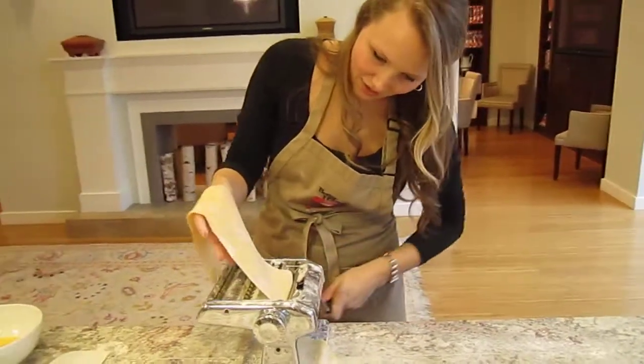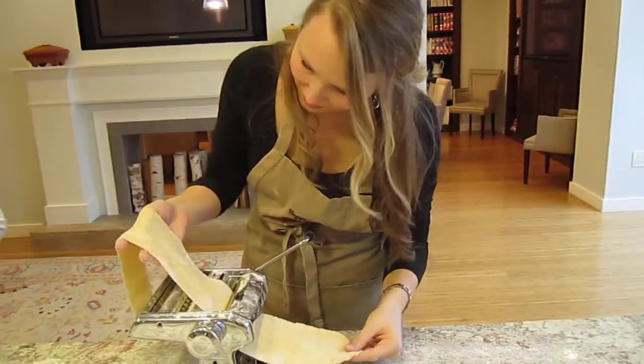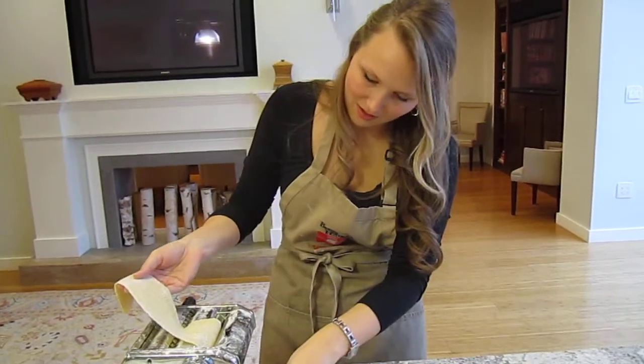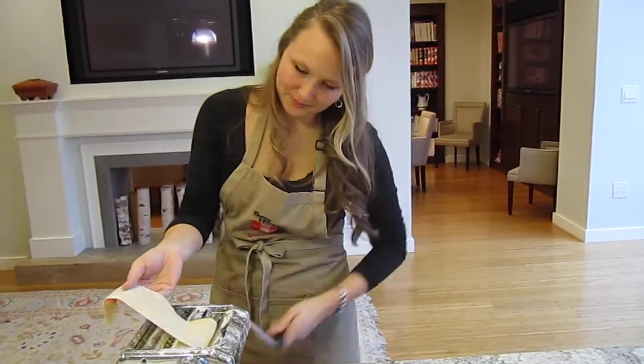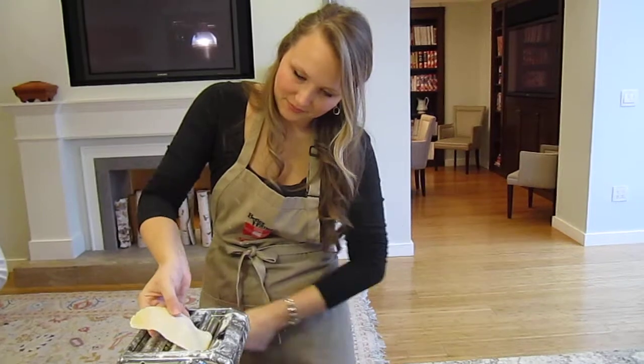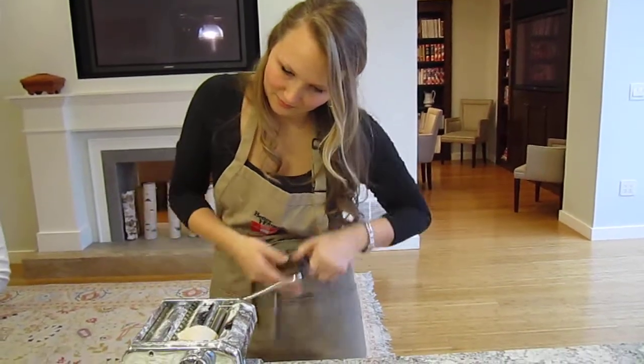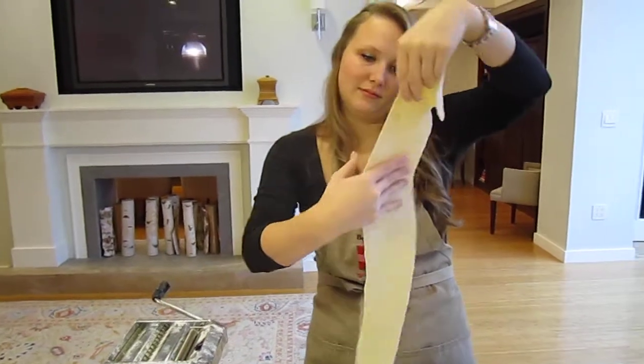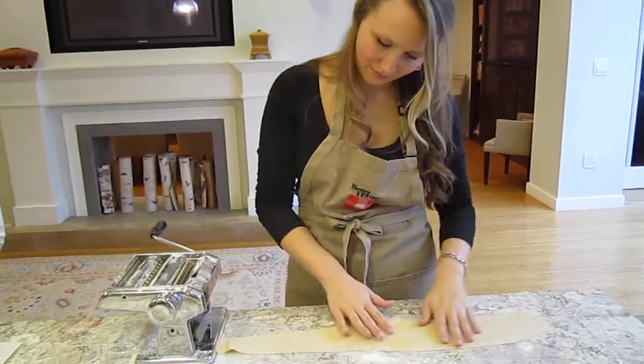Mine's not getting dried up. It kind of is. Yeah, you can kind of try it out. Cool. Let's see how long it is.